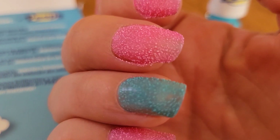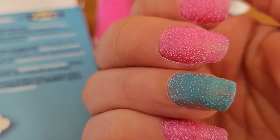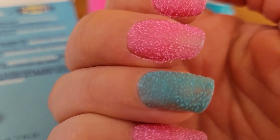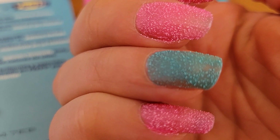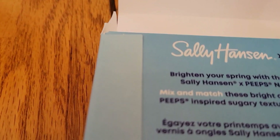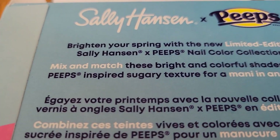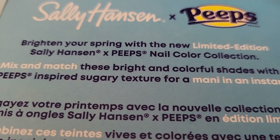So this is really surprising — it's supposed to dry with a sugary texture. I thought something was wrong with the polish until I read right here. It says these bright and colorful shades have a sugary texture.